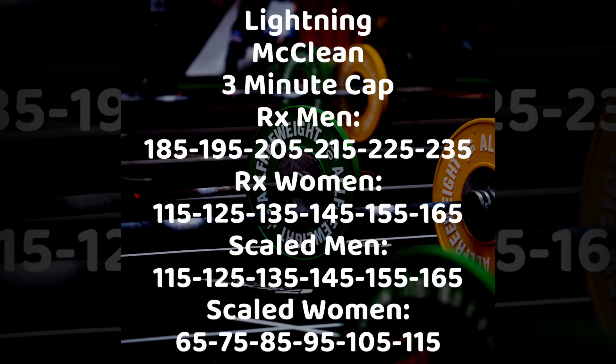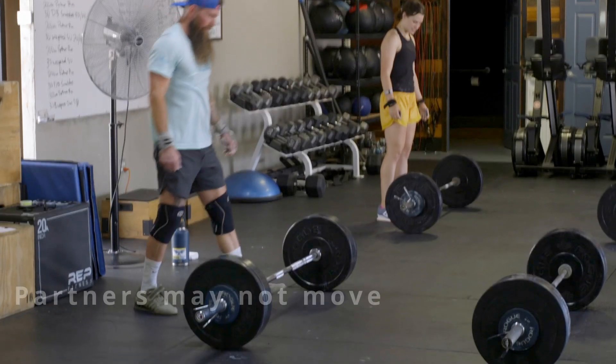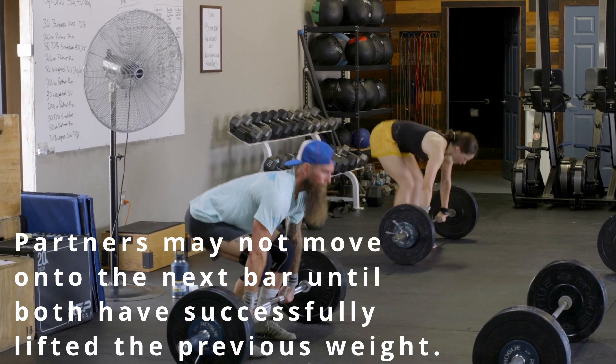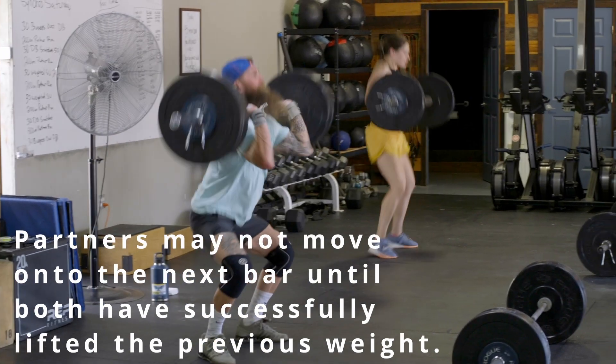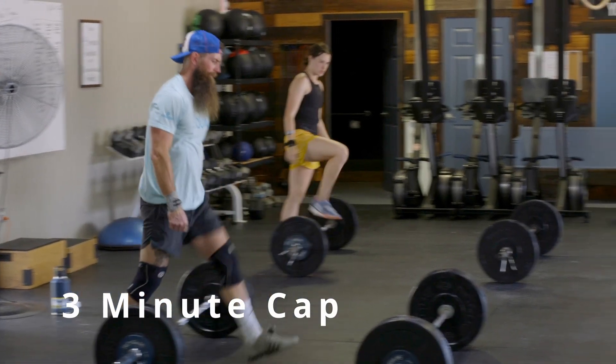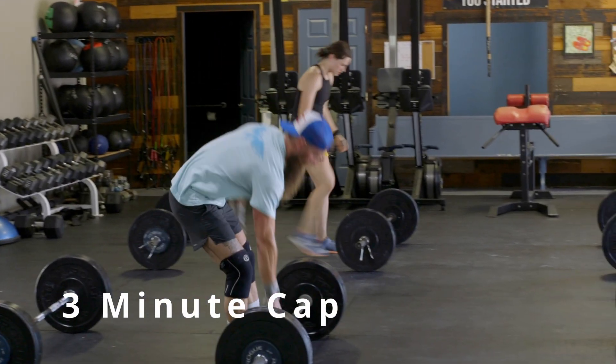The second workout in Battleground 318 is called Lightning McLean. This is a three-minute capped clean ladder. The RX and scaled weights are on the previous slide to this video clip. When competing in Lightning McLean, partners may not move on to the next bar until both have successfully lifted the previous weights. Don't forget, there's only a three-minute cap on this workout — it's meant to be fast.